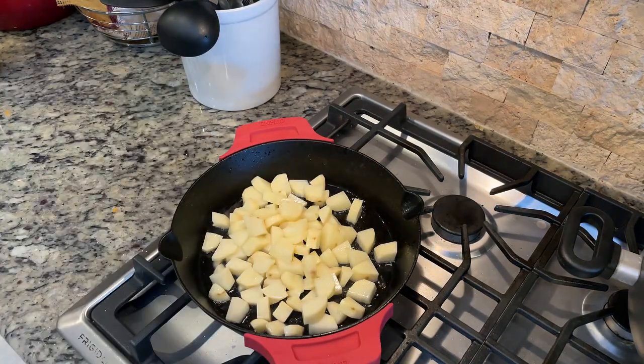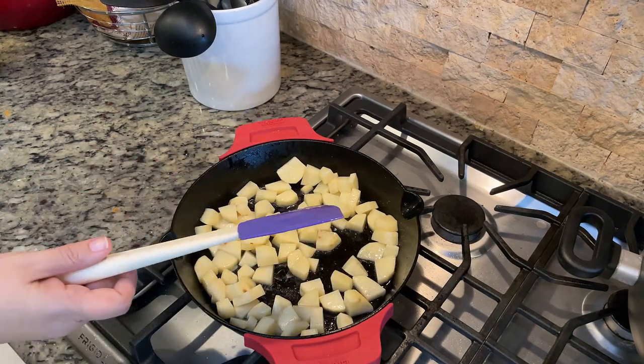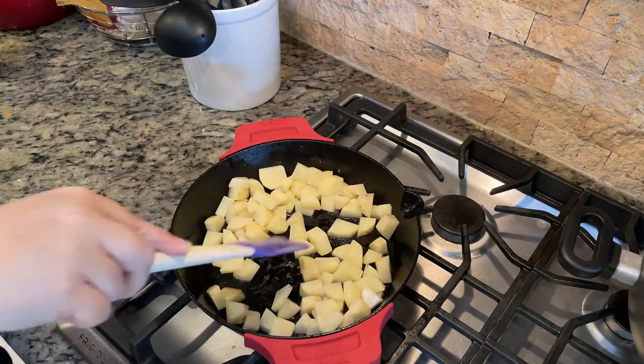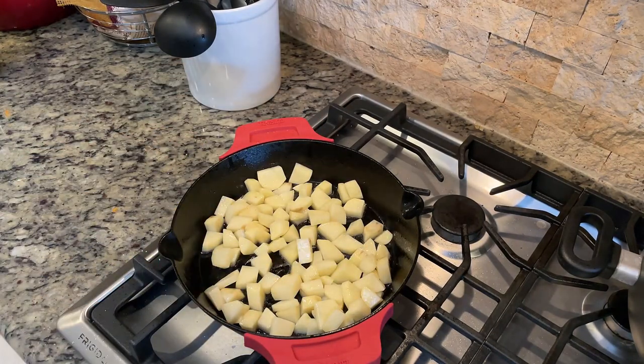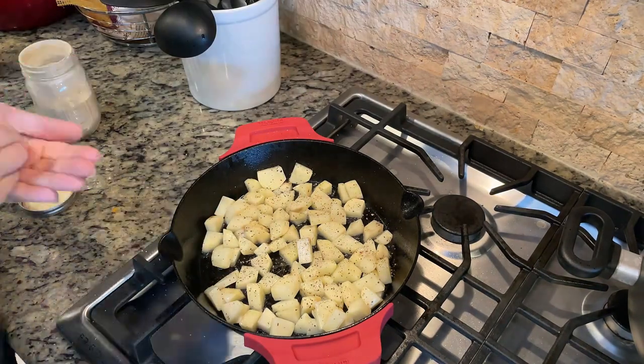Once my potatoes were in the skillet, I stirred them around occasionally and added some pepper, garlic powder, and onion powder. I did not add more salt because I had salted them generously while they were on the cutting board. I cooked them until they were golden brown and slightly crispy.